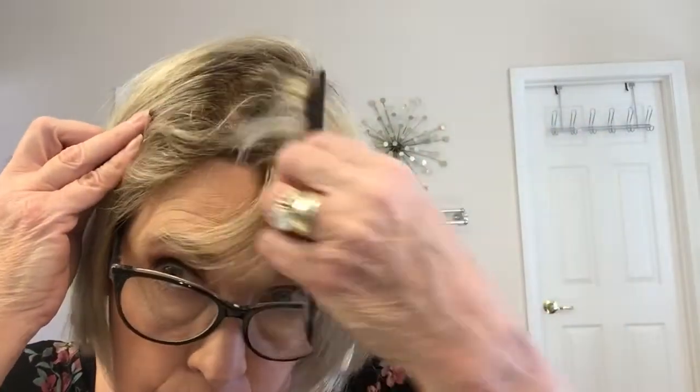All of the Henry Margu wigs that I have are very comfortable. I have the most comfortable cap, I think, of any of the wigs that I own. I've had Raquel Welch, Noriko, Rene of Paris, Paula Young — but Henry Margu really is a top-of-the-line wig company in my opinion. The hair density is very natural, it feels very natural. It moves like hair. It isn't stiff. It isn't heavy.